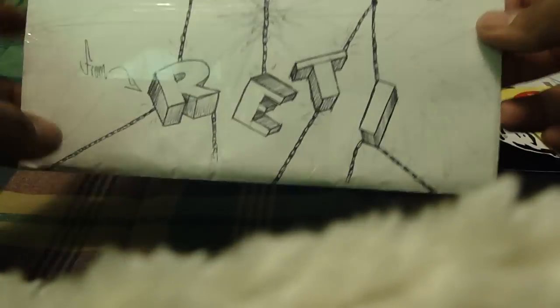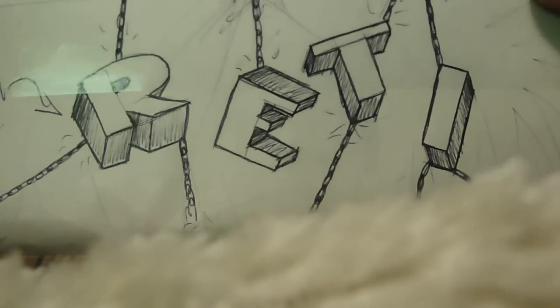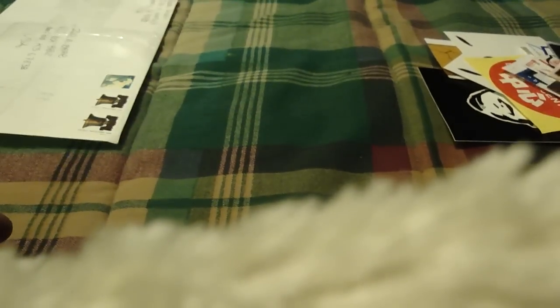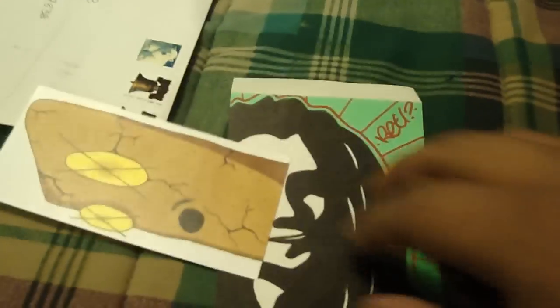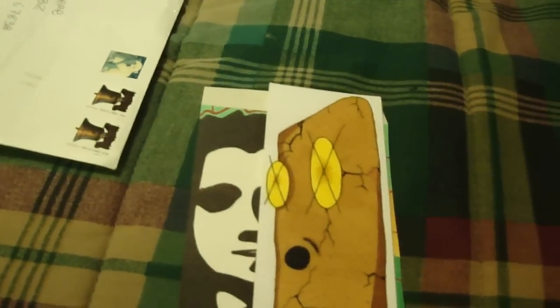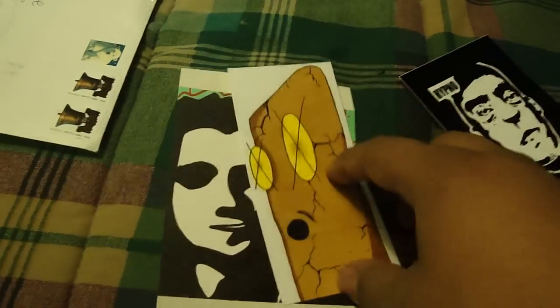Yo, what's up? I got a new pack today from Red Tea. Check it out. Just a little note he wrote. These are stickers. They're pretty cool.